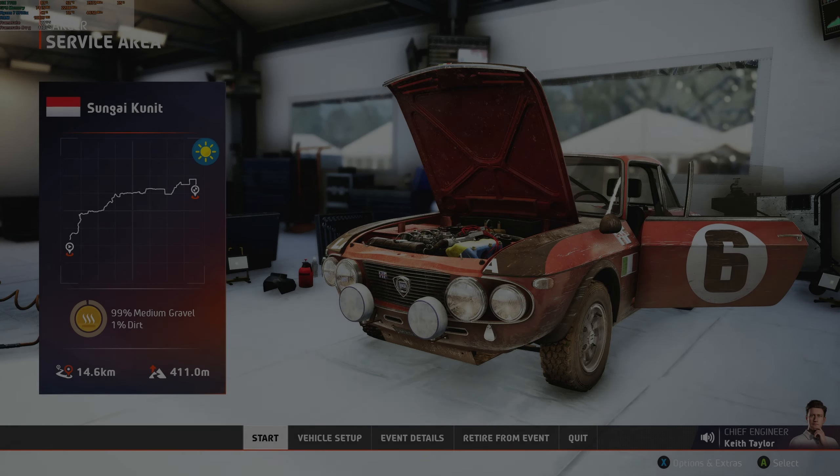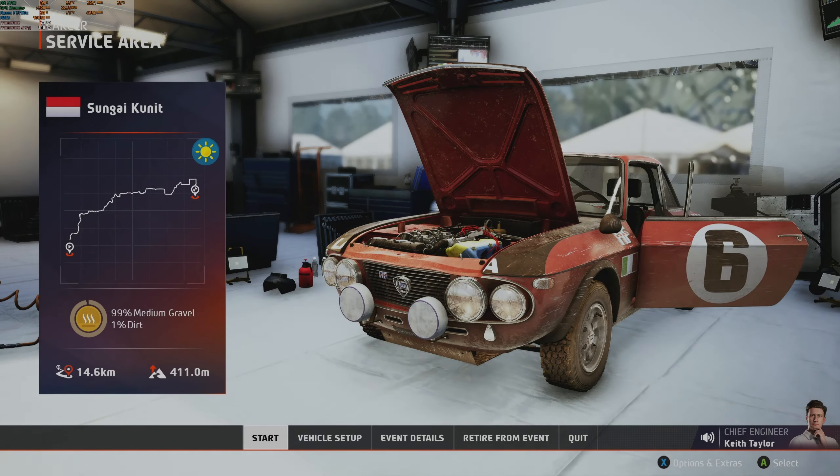The car has taken a few knocks in that last loop. We should be able to get it sorted here and now, but just be a bit more careful in the next loop.